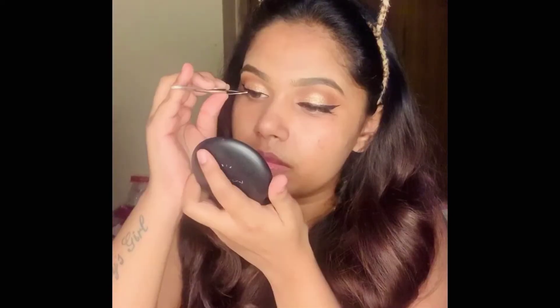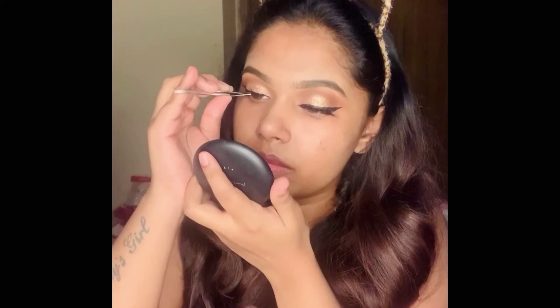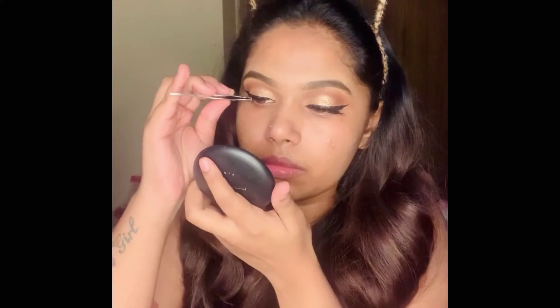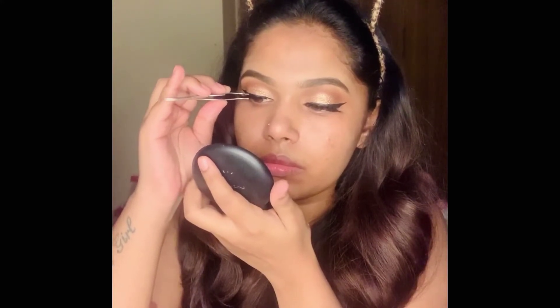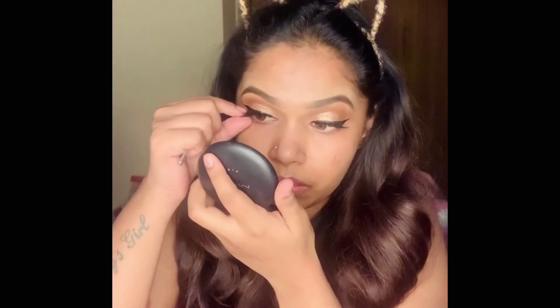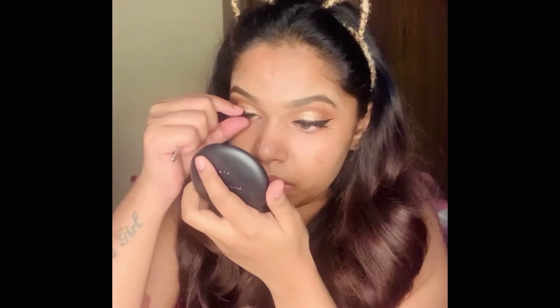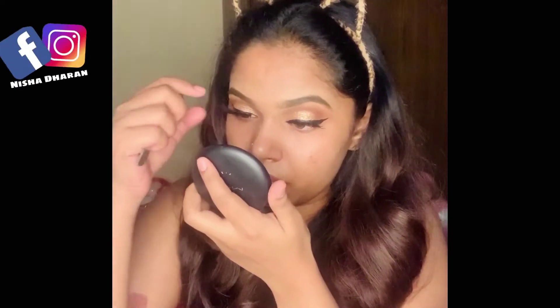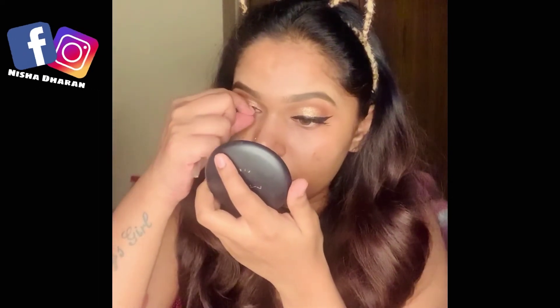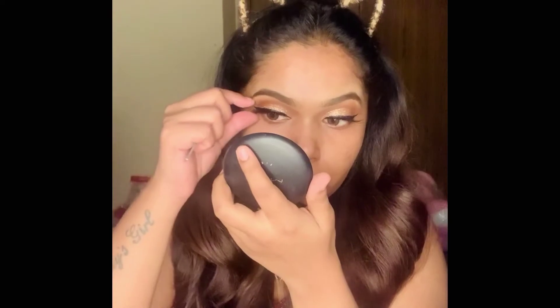Next I'm applying some false lashes to complete the eye look. False lashes give that extra drama to your eye makeup. I got these lashes from Amazon — they come in a pack of five and are really affordable. I thought the quality would be poor, but for the money I paid, I think it's really good. I'll leave the link in the description box below.